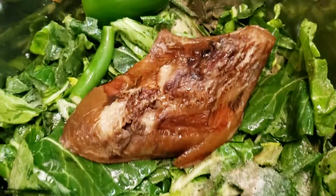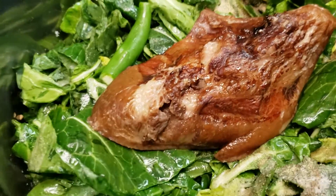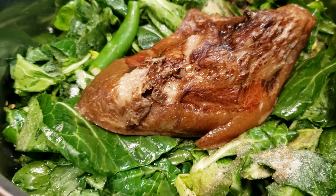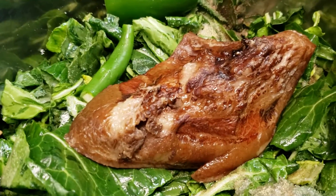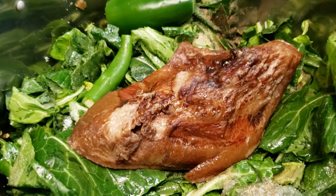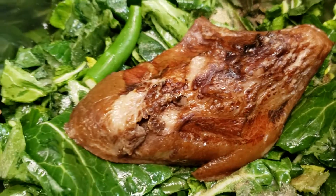I'll add it into my seasoning. Also, once this is cooked down more, I will cut the pork into little pieces. I'll see you guys in the next video.